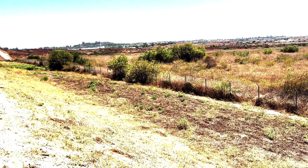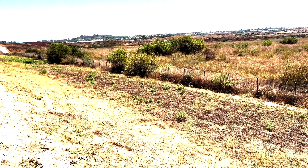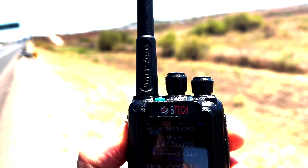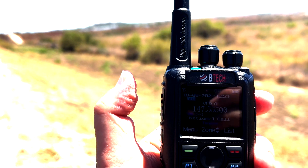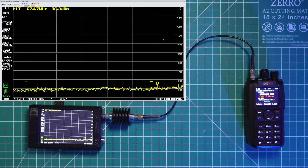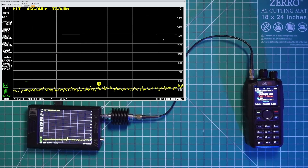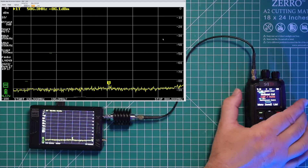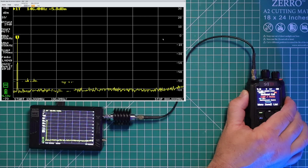Since this radio has turbo mode, which is supposed to put out 7 watts on VHF, I'll start a little further out with this test. I'm going to be on frequency 147.555. Testing, WJ6F, testing — it works like a charm. We're going to test the harmonics on this radio to make sure it's within FCC requirements. I have it set to start at 130 megahertz and stop at 800 megahertz, with the radio set to 146.520. And it's clean — no issues on this radio.